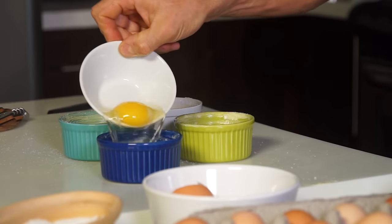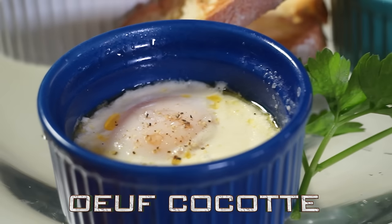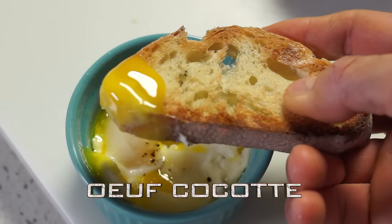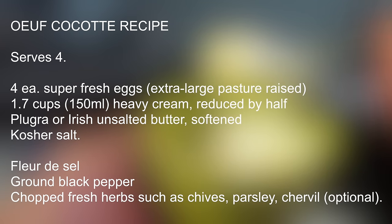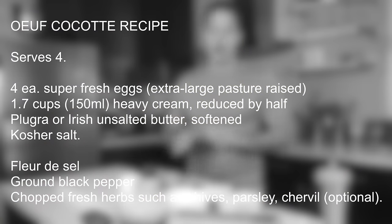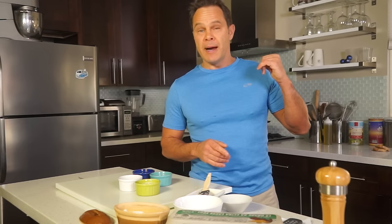Hi there, I am Bruno Albouz. Oeuf cocotte or baked eggs reminds me of my childhood. My mom used to make them once a week and with a family of seven kids, let me tell you, that is certainly one of the easiest and quickest dishes. And it is always a blast. And rather than using my oven, I'm going to cook my oeuf cocotte using my dutch oven.